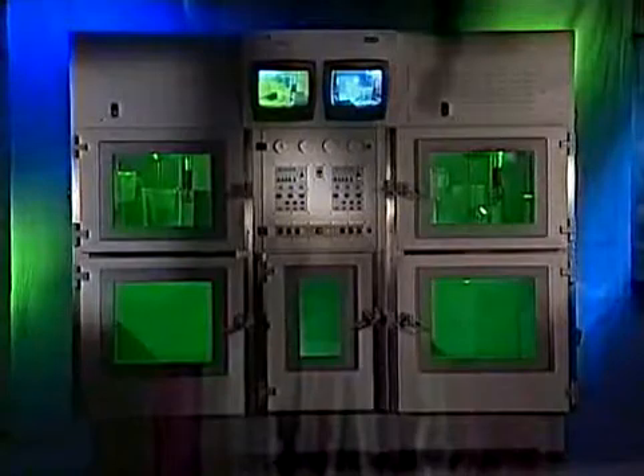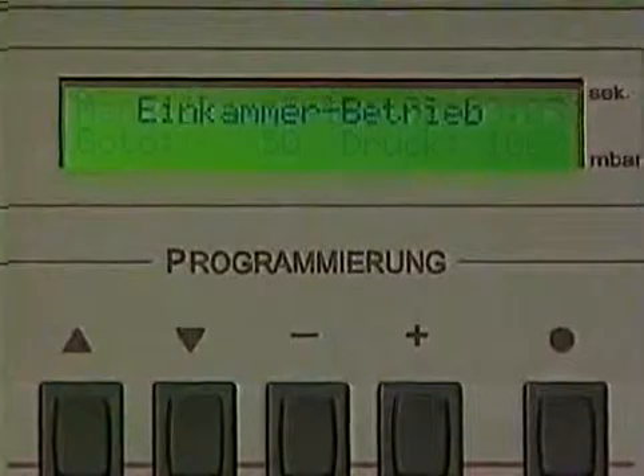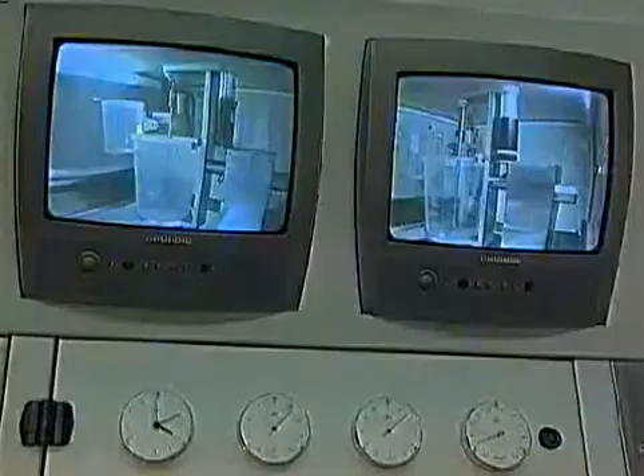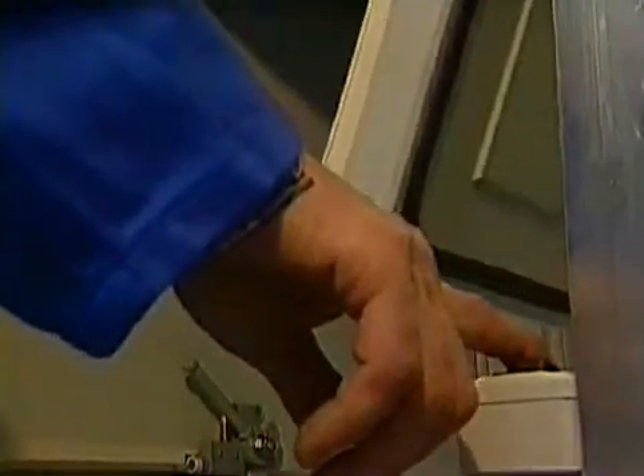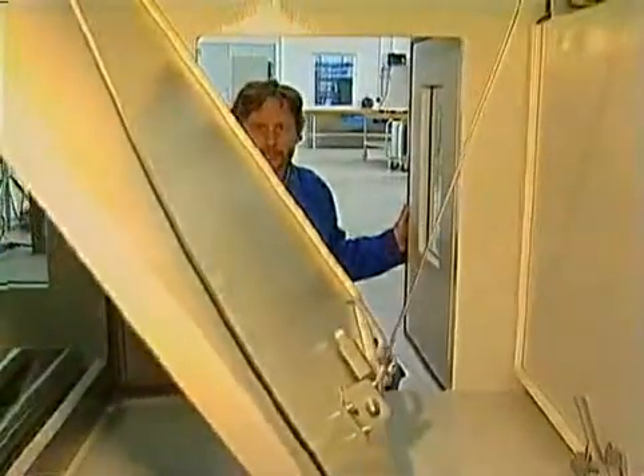To control the casting process, video cameras are used, which can be freely positioned. The display is switched over and the system is controlled from the right keyboard only. Both mechanical units are now working in parallel. Connecting the two chambers is very simple. If both chambers are combined, there is space for molds up to a length of 2.7 meters.